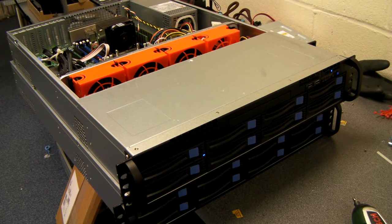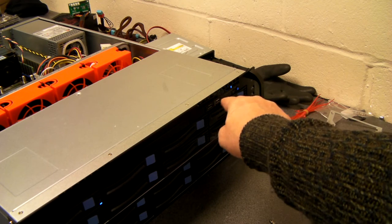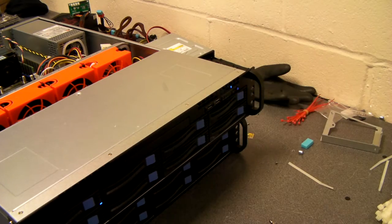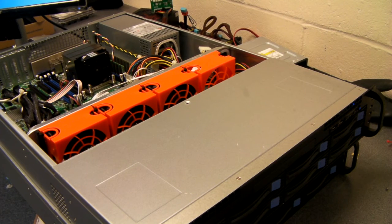As well as the 8 hotswap caddies, there's an option for a slim optical drive. We've got power, reset, 2 USBs, and activity lights for LAN and internal hard drive. You can also fit two internal 2.5 inch drives internally — SSDs etc.